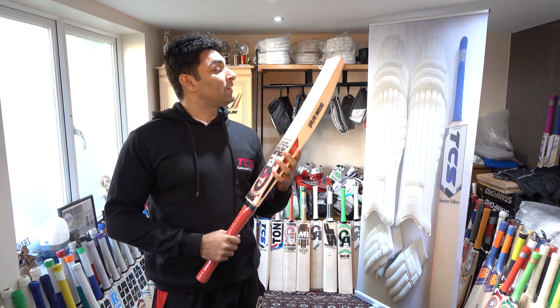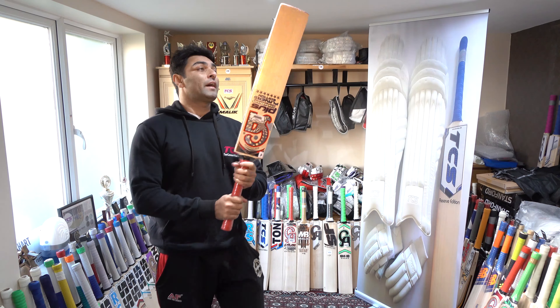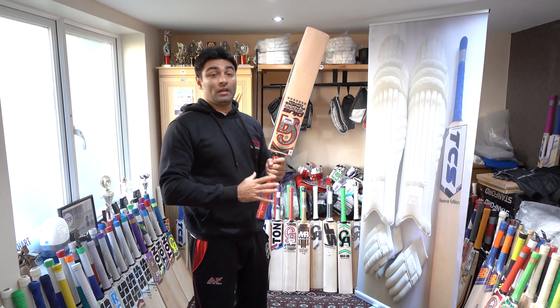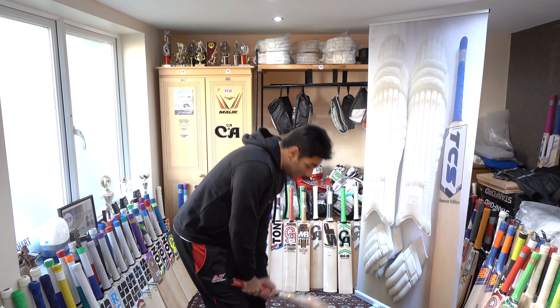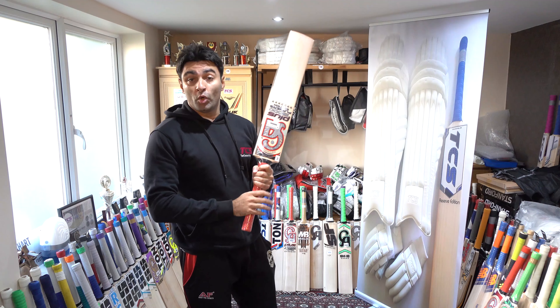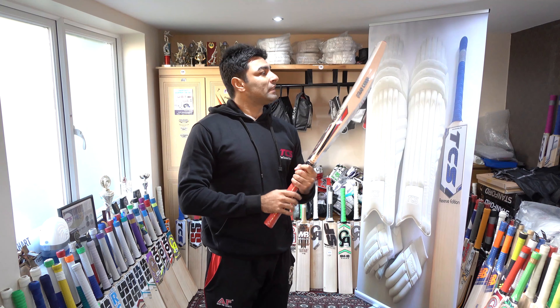It's a great deal. Let's check the weight. The weight is 2 pounds 10. But when you feel the weight, it's a great feeling. I feel that it has a 2 pounds 9 S weight. It's a great weight.